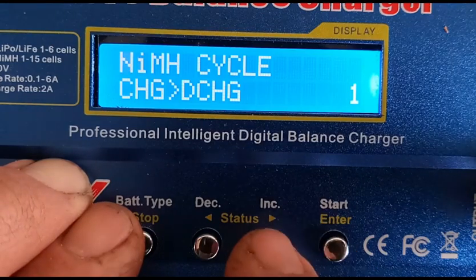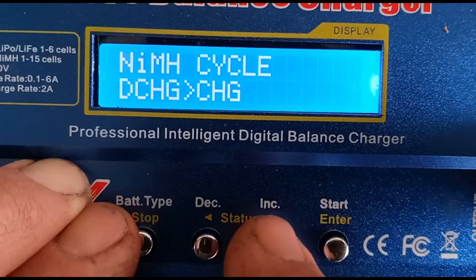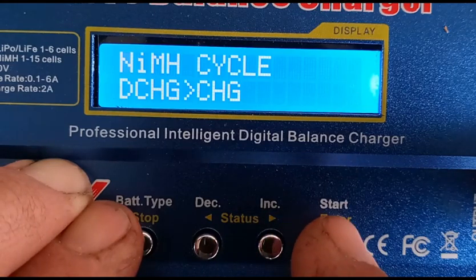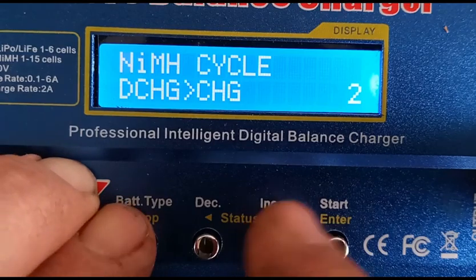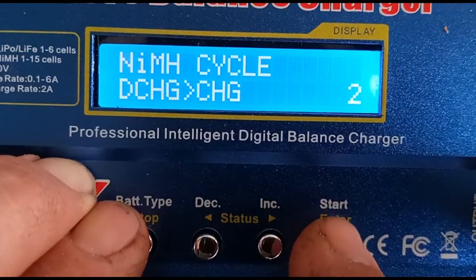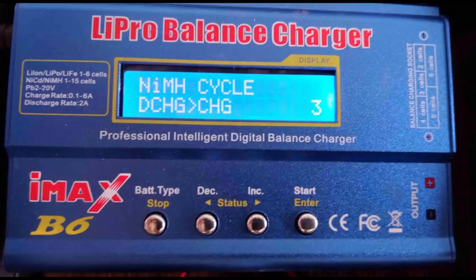Press the right arrow key to move to the nickel metal hydride cycle screen. Press enter, then use the arrow keys to toggle through the discharge-charge or charge-discharge cycles and the number of cycles desired. I selected two discharge-charge cycles. Again, press and hold the enter button for at least 3 seconds to initiate a discharge-charge sequence.